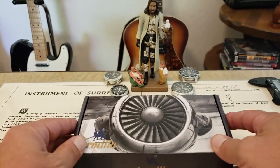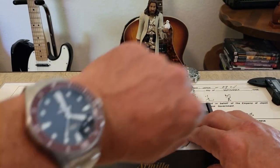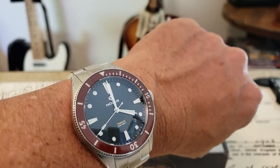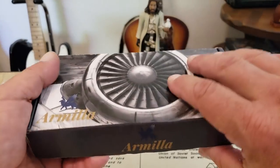Let's go ahead and open the box and check these out. Real quick before that, a wristwatch check on this Saturday afternoon — I am wearing the Nautis Trieste today. Cool watch. Go ahead and open the box.